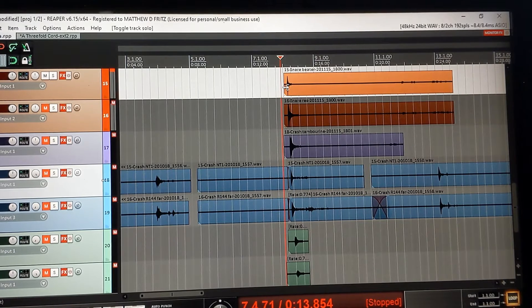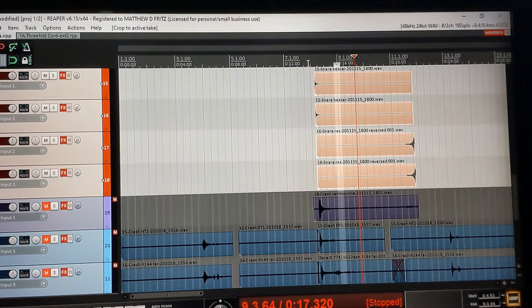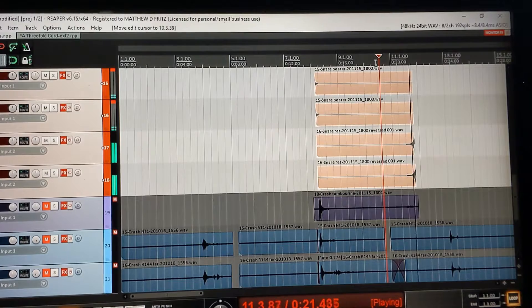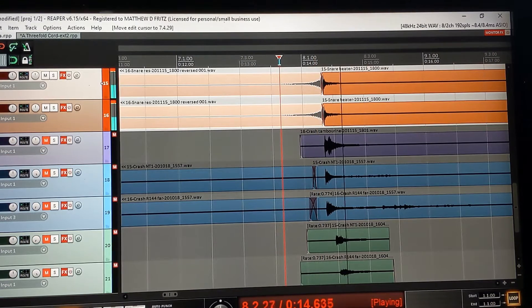The first thing we need to do is work with the deep tones of that snare. I'm going to reverse this — let's do reverse items. Now what I have here is two forwards and two backwards. I'm going to take the two backwards and snap them in place right there. You got that resonant tone leading up to the boom.